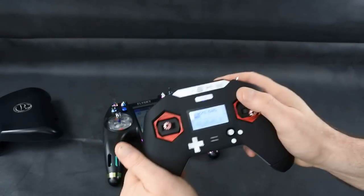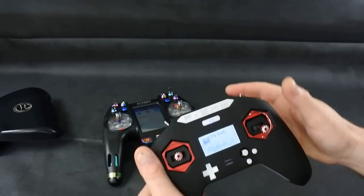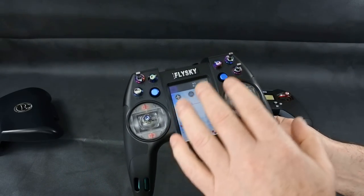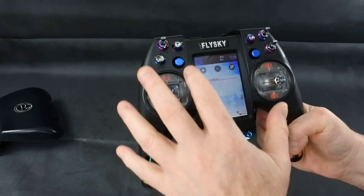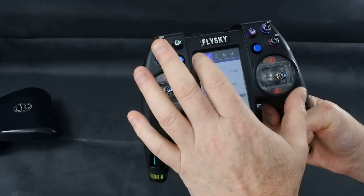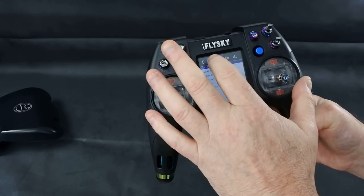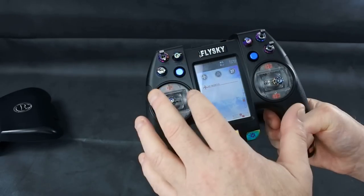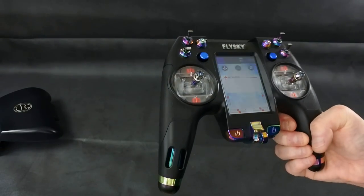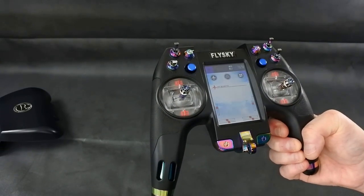From a setup perspective, I prefer setting up on the X-Lite, because I haven't got used to the touch screen yet. Maybe I will get used to it — when the touchscreen improves, it might be a better way to set up. Right now I don't like it, because even though everything is on screen and browsing through menus is quick, sometimes when you press a button it's not responsive enough. Putting a model name in is an absolute nightmare.